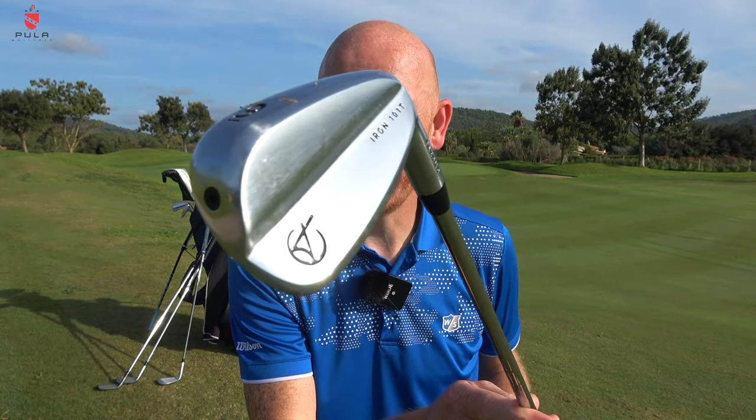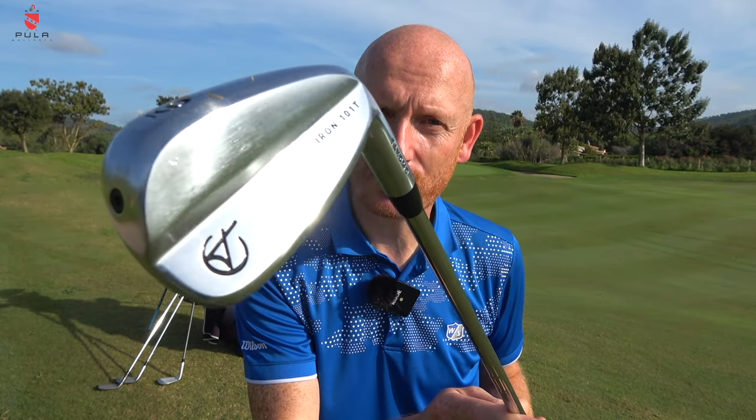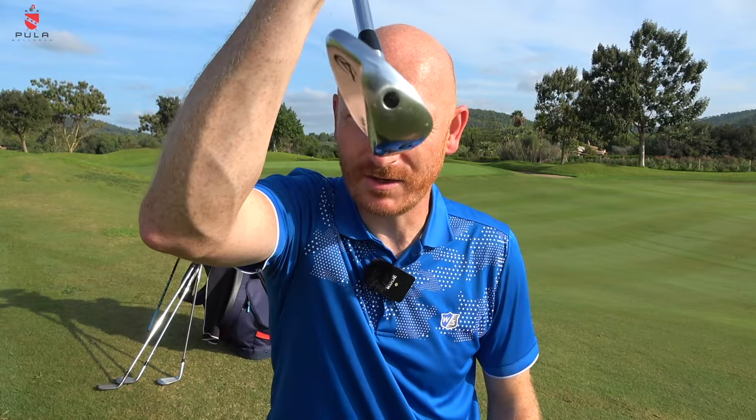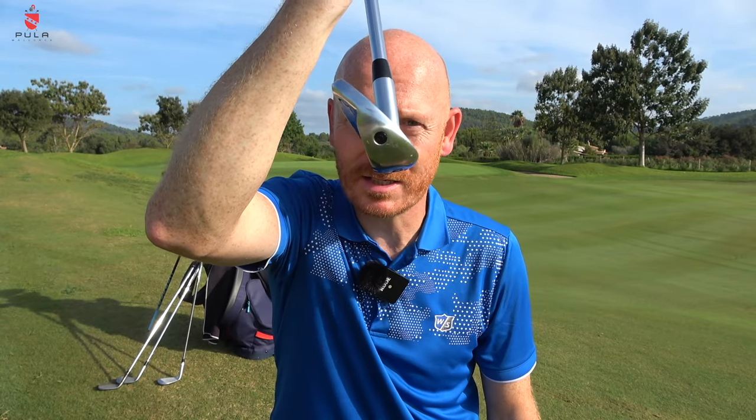I was currently in the TaylorMade P770s, so I took the closest model to that. They're absolutely fantastic — I've now given away my P770s to my brother because I'm that happy with these. The hollow head technology is exactly the same as the P770s. It's just a cracking set of irons.